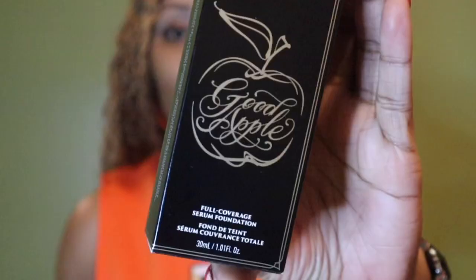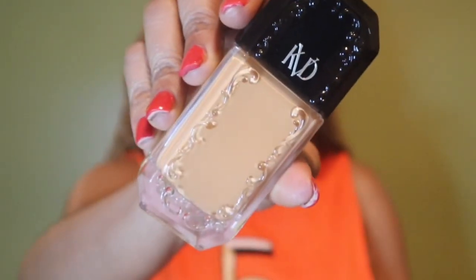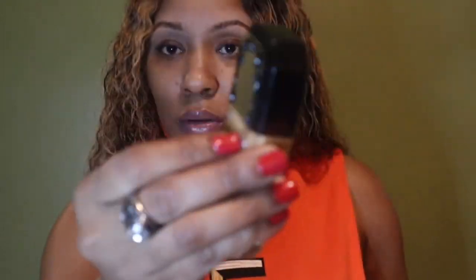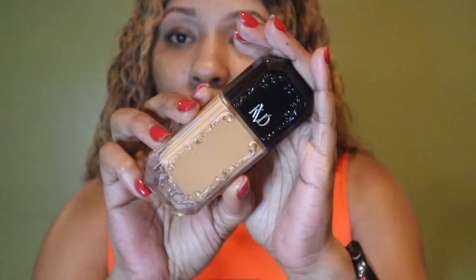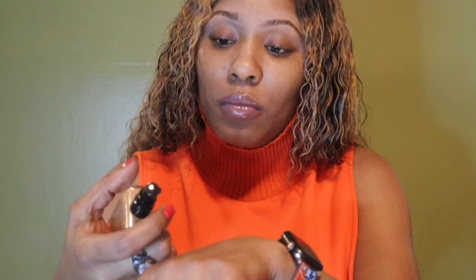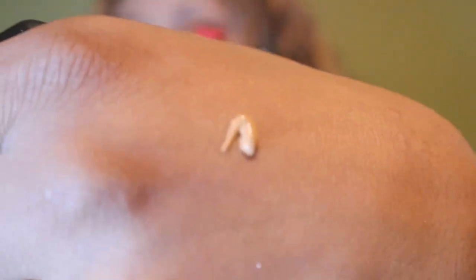It does come in a really beautiful packaging. The package is glass with the embroidery engraved in it, which is really really pretty. I did use primer first — my Lancome primer to be exact — and always shake your liquid foundations. This foundation does come with a pump, which I love.